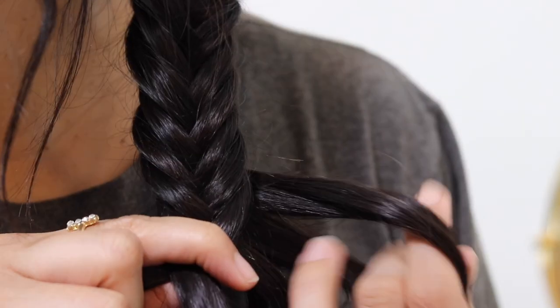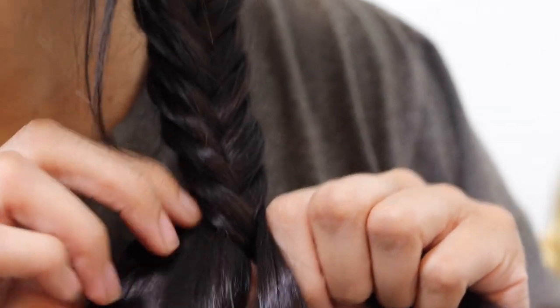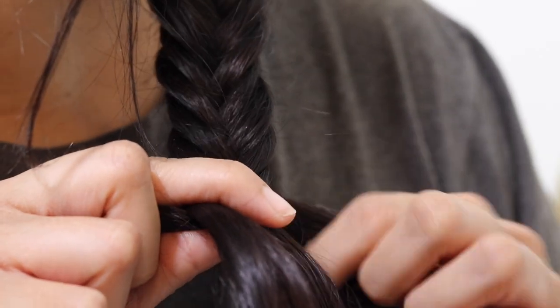A fishtail braid is just two strands. Look at this fish braid — I'm doing it pretty thick because I'm impatient, but if you do thinner strands it'll look really cool.